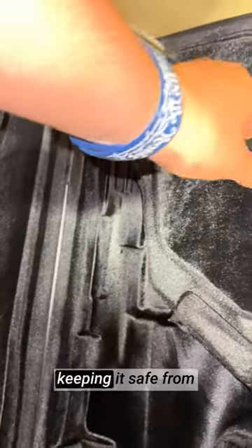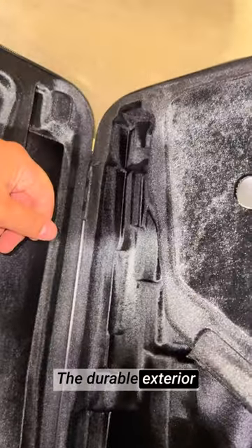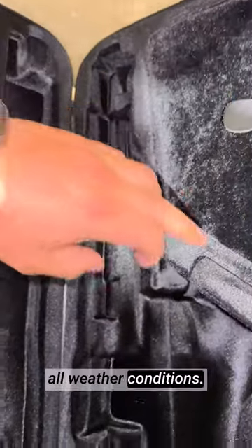Its rectangular design provides a secure and snug fit for my alto sax, keeping it safe from any potential knocks or bumps during transport. The durable exterior material is water-resistant, ensuring my sax stays dry and protected in all weather conditions.